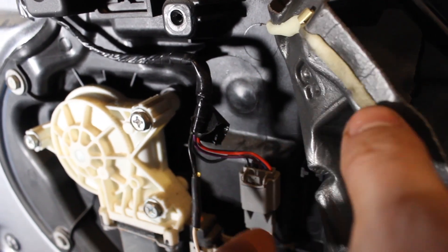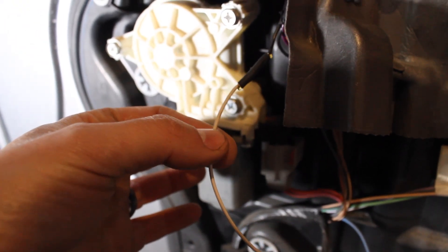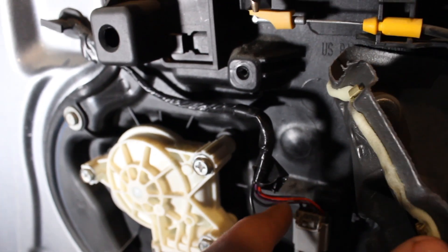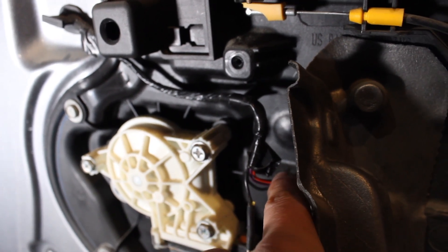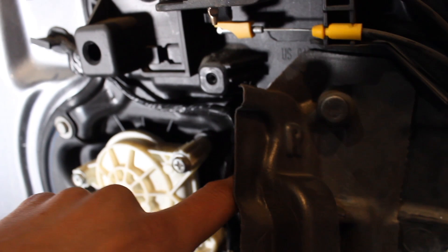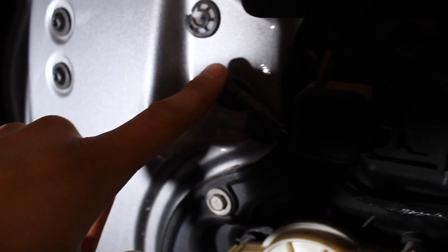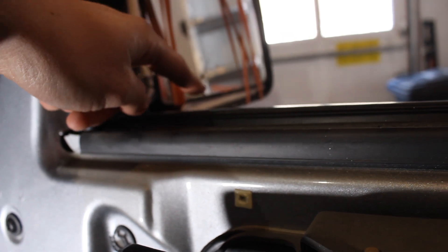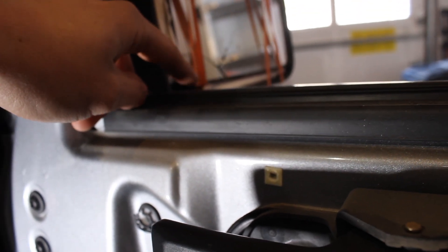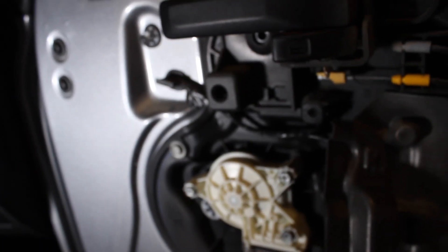We're going to disconnect this plug and snip off this little white plug here, then tie a string to it. That way we can fish a string through the door — there's a big S-loop in here that you have to fish it through. We'll push this grommet in, it'll pull the string through and pull it out the other end, so we can attach the string to the new mirror cord and loop it back through.